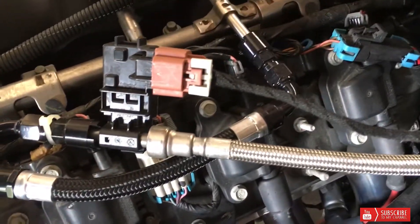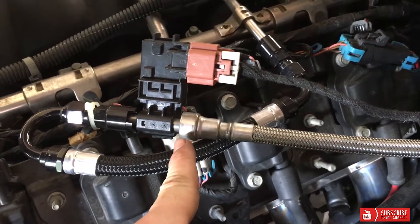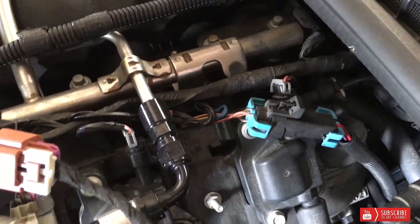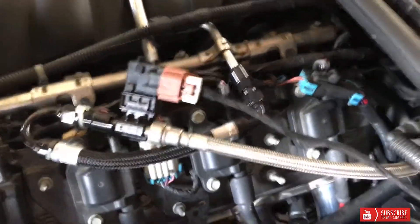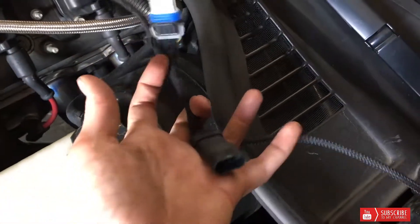We're getting ready to put a Dedicated Motorsport C6 E85 sensor — basically it's just a GM flex fuel sensor. They made a quick-connect harness where it's plug and play. This is it right here; it comes with the AN fittings and everything you need. This just snaps on and plugs into your factory fuel rails and everything.